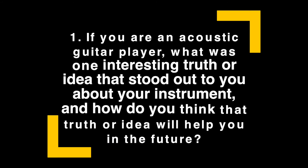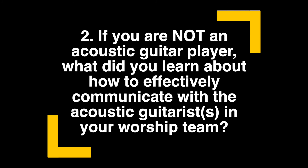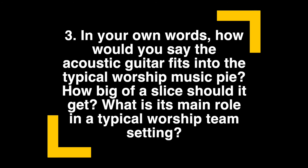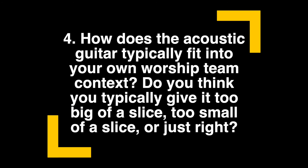If you are an acoustic guitar player, what was one interesting truth or idea that stood out to you about your instrument, and how do you think that will help you in the future? If you are not an acoustic guitar player, what did you learn about how to effectively communicate with the acoustic guitarists in your worship team? In your own words, how would you say the acoustic guitar fits into the typical worship music pie — how big of a slice should it get, and what is its main role in a typical worship team setting? Do you think you typically give it too big of a slice, too small, or just right?